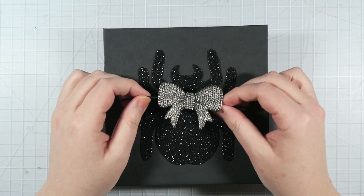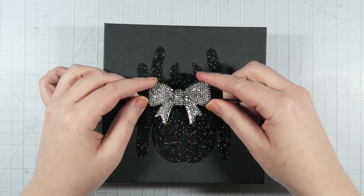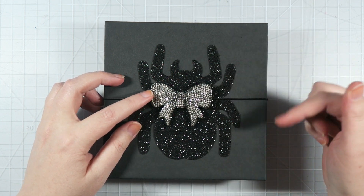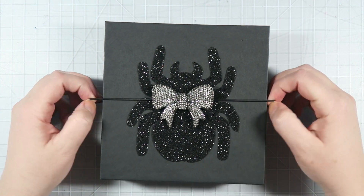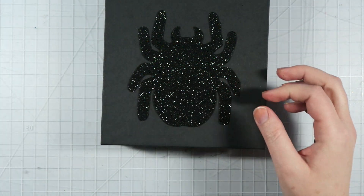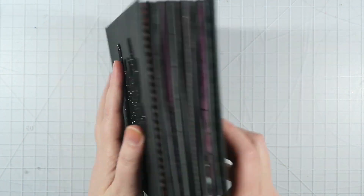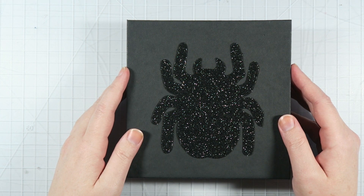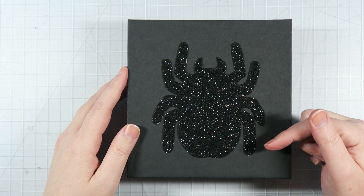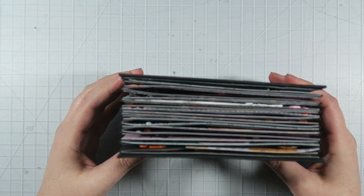It's held closed with this elastic that I just hot glued this really cute bow onto. This bow is from Serena B's shop over at Paper Cakes, which I will leave a link to down below. So you just take this off and that's what holds the album closed. There's a glitter spider on the front as well as on the back. I actually got the idea for this style of mini album from Tori over at Tori Bissell — I'll leave a link to her channel down below. This is basically an envelope style of mini album.